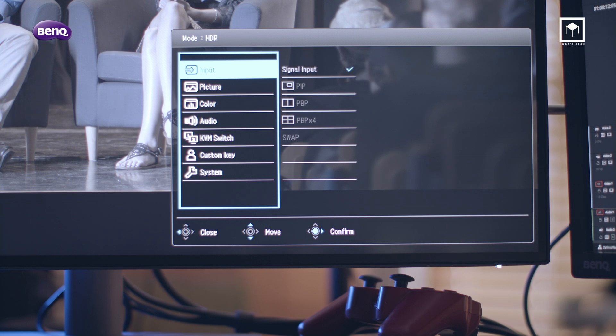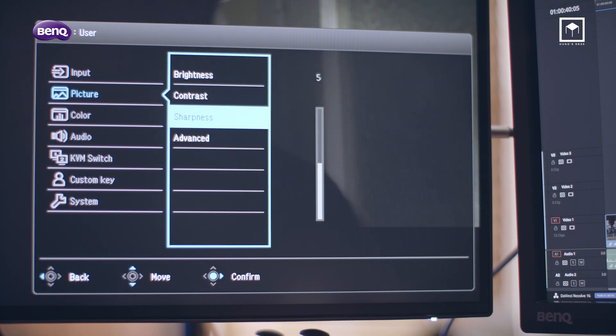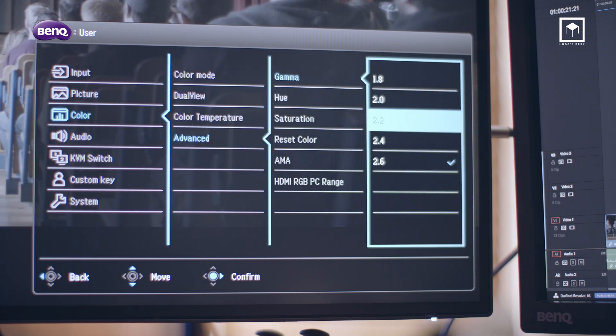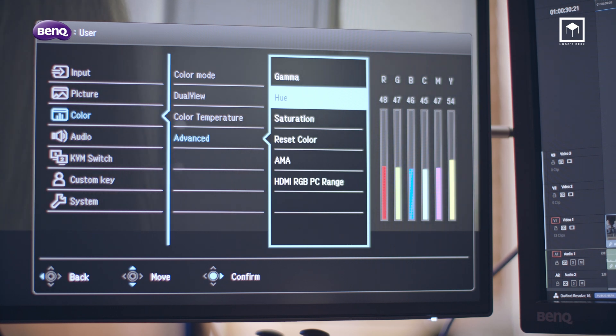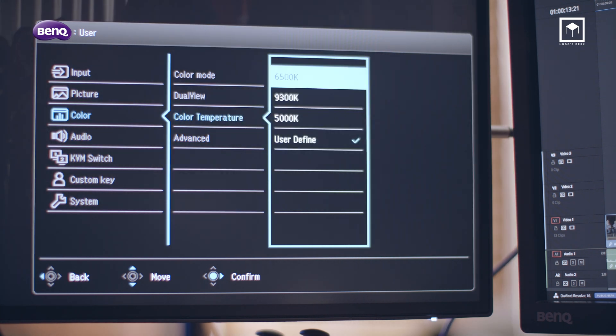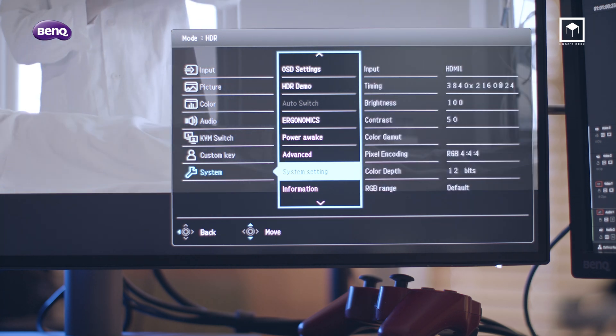All these professional monitors are really like a DSLR — they have every manual setting you can imagine. You have total control over brightness, contrast, sharpness, HDMI range, gamma, hue, saturation, and even individual color settings down to the RGB and Kelvin levels. This allows you to really customize your color calibration if you want to go deeper.